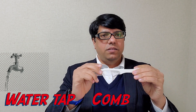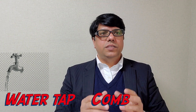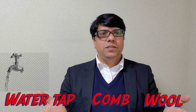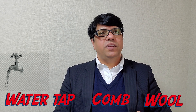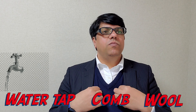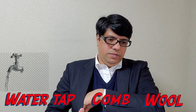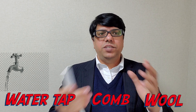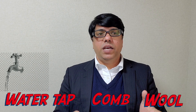The third thing you need is something made from wool. Lucky for us, because this is winter, finding wool is not difficult — chances are you might be wearing something made of wool, just like me. My sweater is wool. So we have the comb and the woolen sweater. Now let's find a tap — let's move out to the park nearby, there must be a tap or two there.